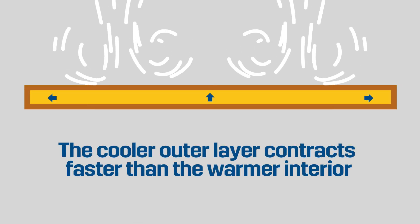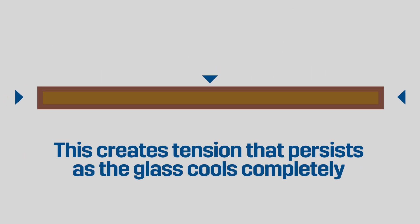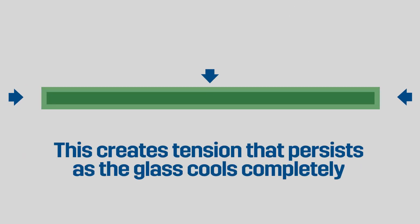Cool air is blown on the glass and that rapidly cools the glass, compresses the outside of the glass, and that creates a permanent tension in the glass. That's what gives it strength.